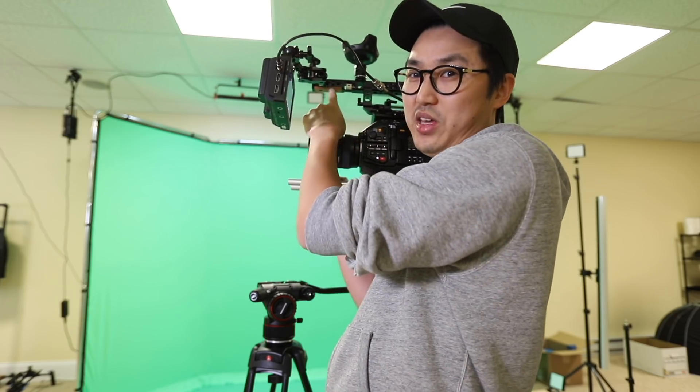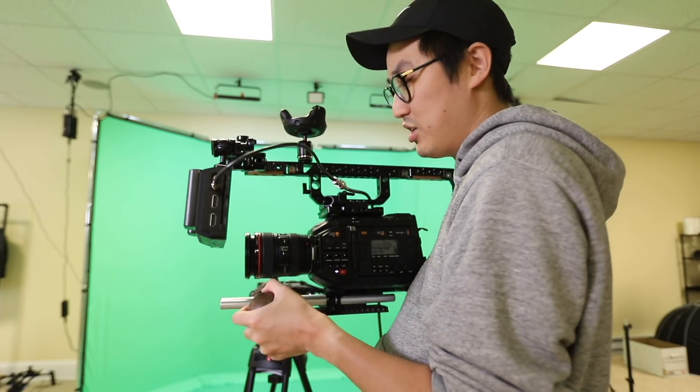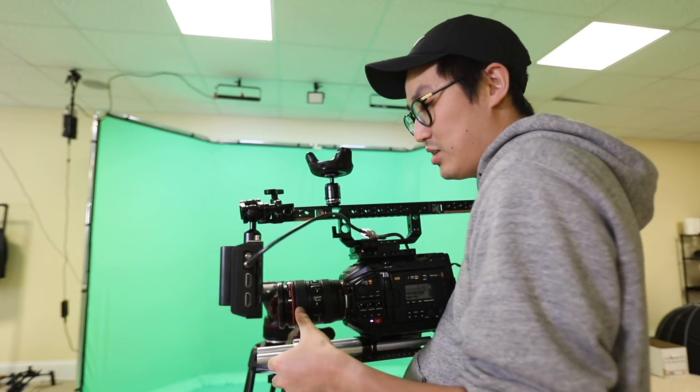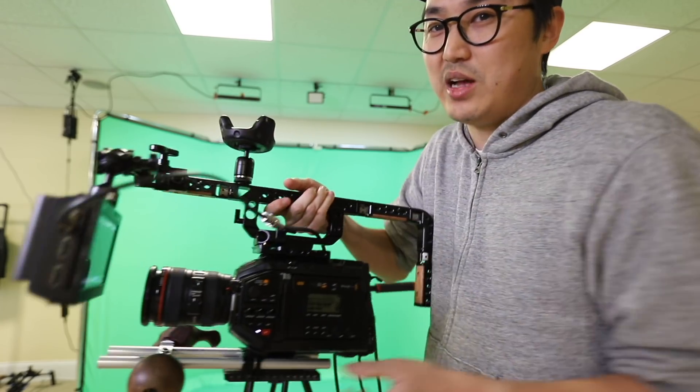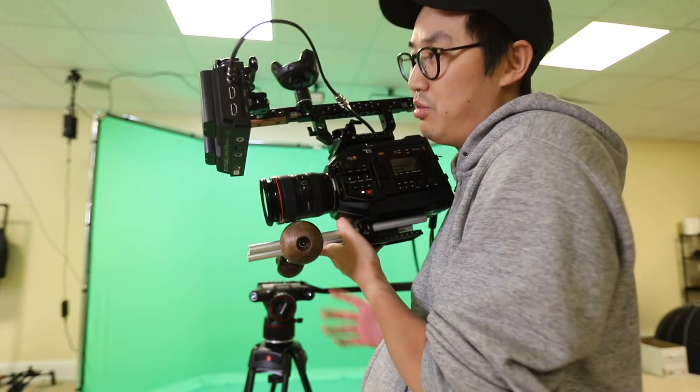For standard shoulder-style operating, the monitor needs to be extended out so I can see it. For hip shooting, I grab the side handle — it's like a gun stock, pretty much. I can still pull focus with my thumb, though it's not ideal. We're indie here — no follow focus, no focus puller, but I can get it done. For low angles I'll hold it one-handed like a skateboarder. I'm set up and comfortable to switch between these modes with minimal setup or need for assistance, compared to cinema rigs with easy rigs that take more people to configure.